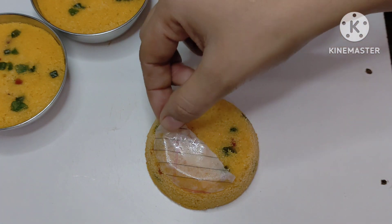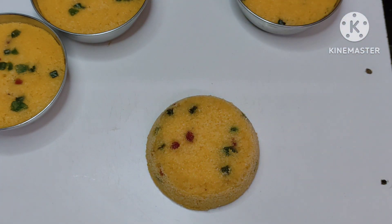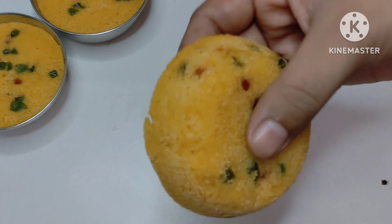This is how it is baked. It is not burnt or cracked. It is perfectly baked.